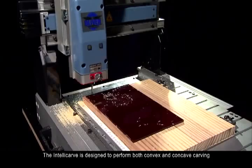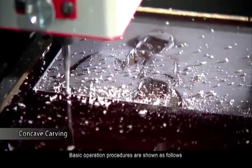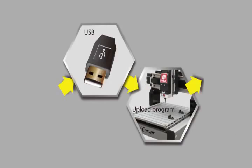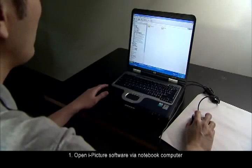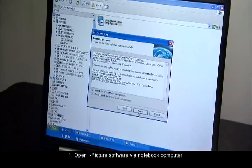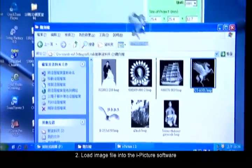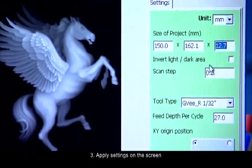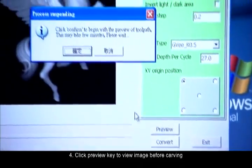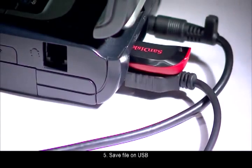The IntelliCarve is designed to perform both convex and concave carving. Basic operation procedures are shown as follows. Number 1: Open iPicture software via notebook computer. Number 2: Load image file into the iPicture software. Number 3: Apply settings on the screen. Number 4: Click Preview key to view image before carving. Number 5: Save file on USB.